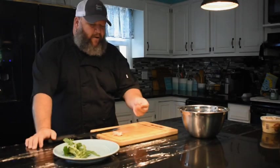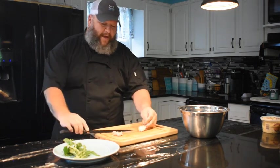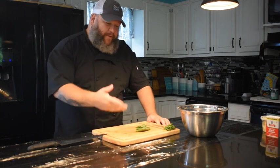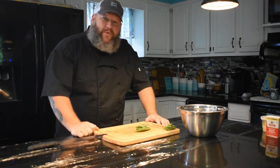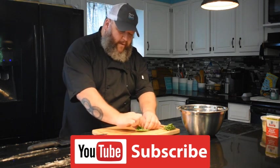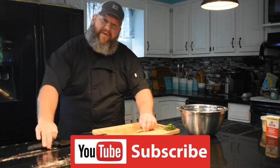Moving on to the garlic — peeling garlic is a real pain. The easiest way I've found is to take your chef's knife, lean it on your garlic, and give it a smack. Now all of that skin comes off very easily. Our final fresh ingredient is basil. A lot of people would just chop this up finely, but I prefer to chiffonade — one, because it looks cool, and second, because it sounds cool. So you're going to layer your leaves from largest to smallest, then tuck and roll as tightly as possible. Roll it over to the end and you have a nice, tight little roll.